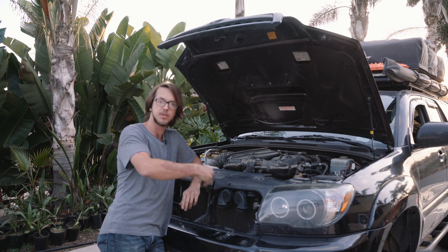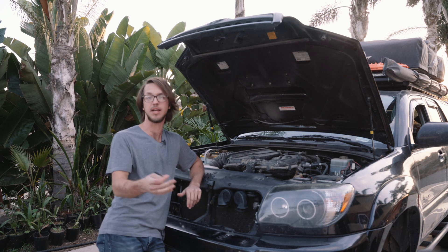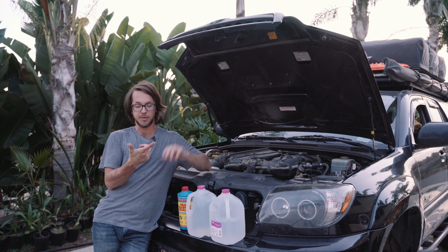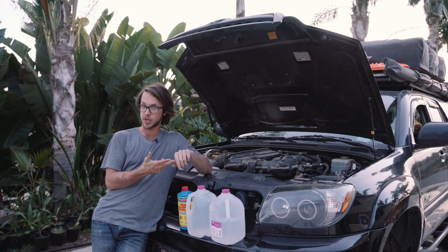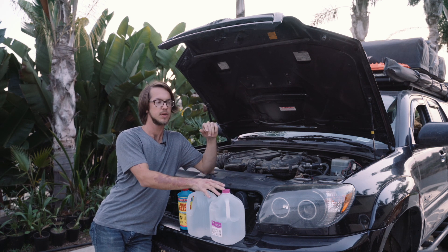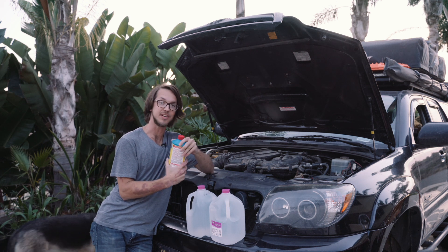With all the cleaning solution flowing through the engine for about 10 minutes at idle, we'll drain everything again before we fill it with the head gasket sealer and new water. I've drained all the coolant, refilled with distilled water and the radiator flush cleaner, and then drained all of that. Now I'm going to fill up with water again. This is a two and a half gallon system roughly, so I'll put two gallons in there, half the bottle of the head gasket sealer, and then let it idle for about an hour.